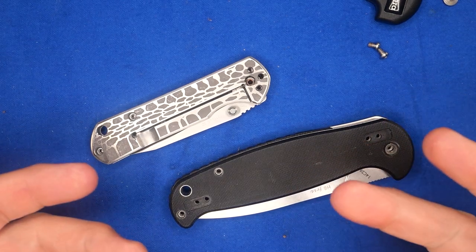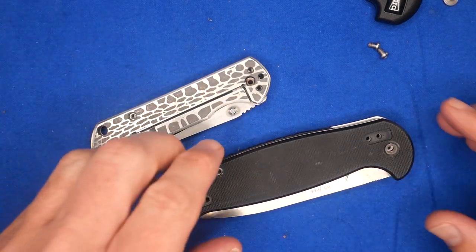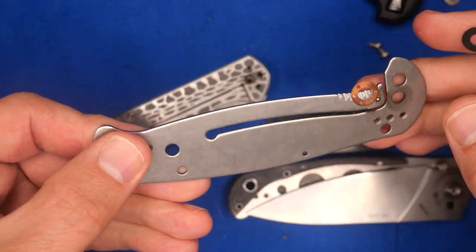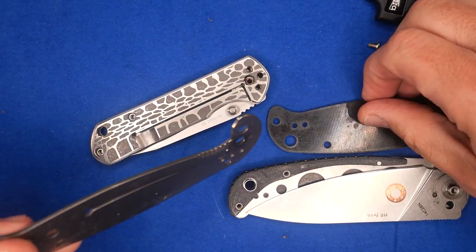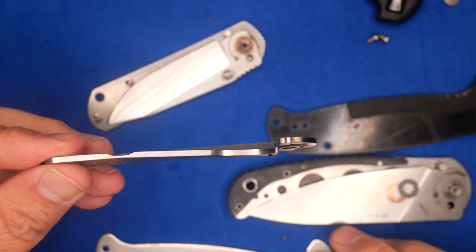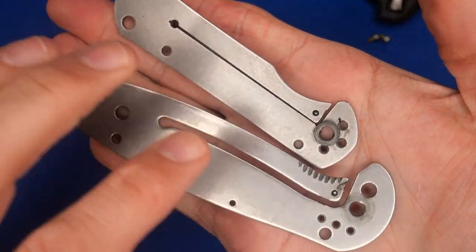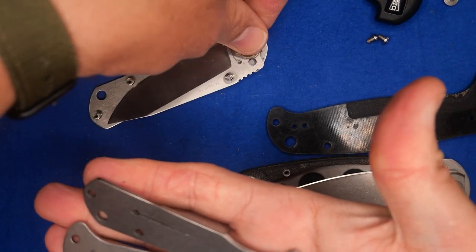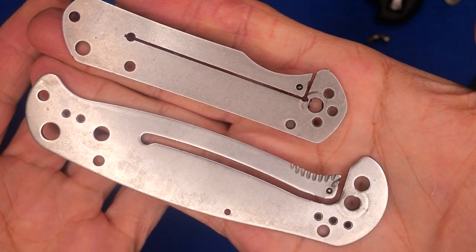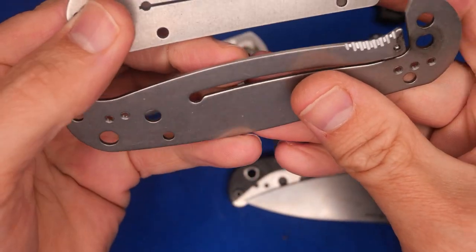So let's assume that our spring tension on the lock bar is too soft or too hard. We take the knife apart, and there we've got a liner lock — let me put those washers down — and here we have a frame lock. It's easy to see that a frame lock and a liner lock are exactly the same thing. It's just that a frame lock doesn't have another plate beside it.